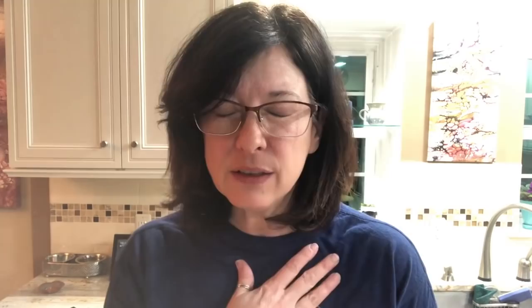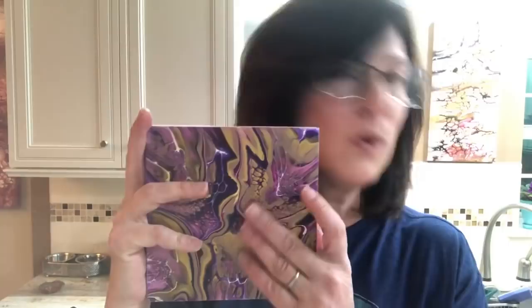Before we get started, the colors we're using tonight for this flip cup are very similar. I don't have pigments the way she does, so I'm using mostly Golden fluid acrylics. Our colors will be very similar if not exact. We decided to add a little bit more of a reddish tone to go with the purple, for bronzes and gold. She's using black as her cell activator and I'm going to use white, so to make up for that I'm going to throw in some Payne's gray.